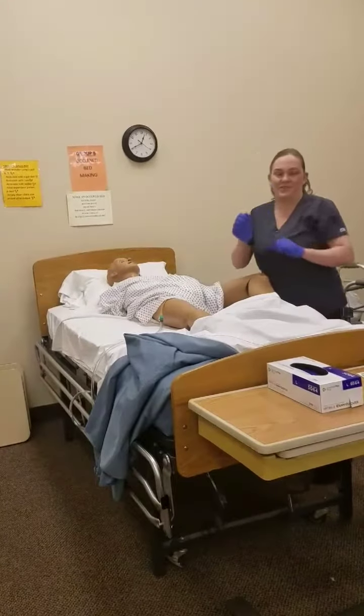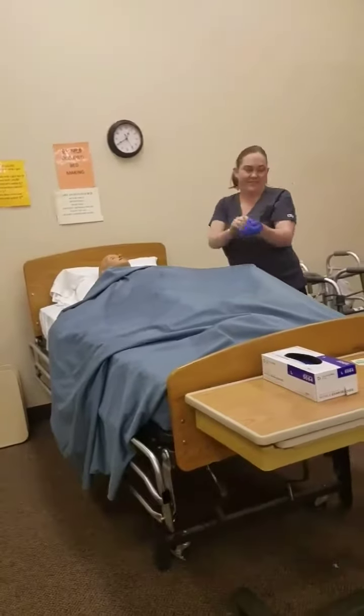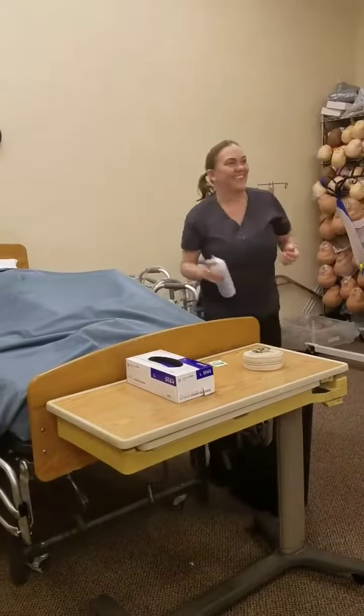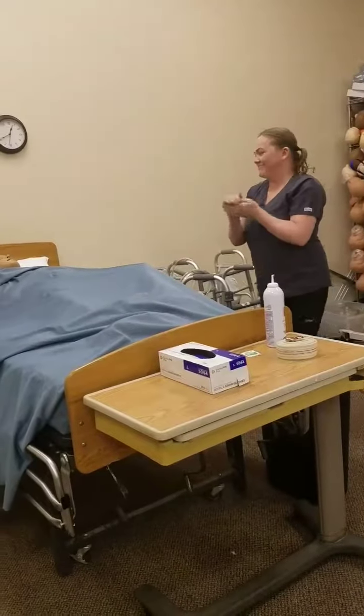I forgot to change my gloves in between the dirty and clean brief. But you can verbalize during the test. We have hygiene. Thank you.